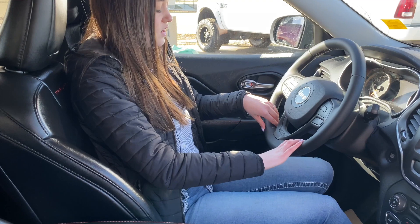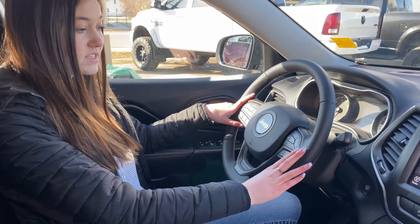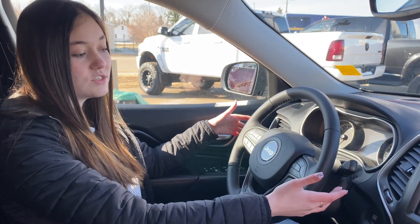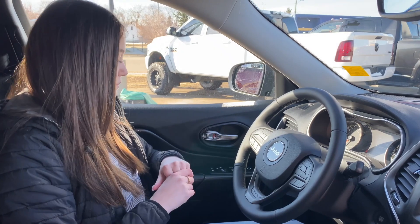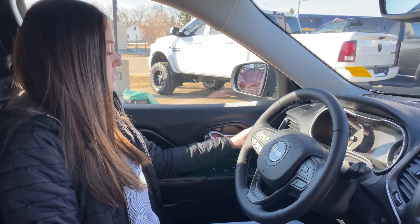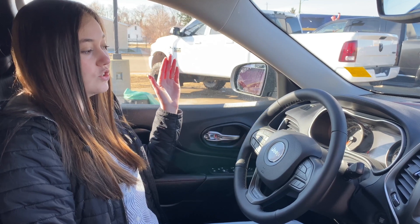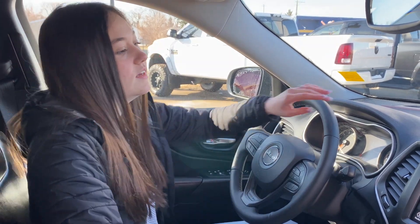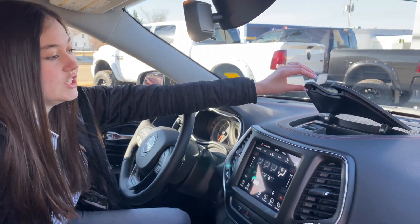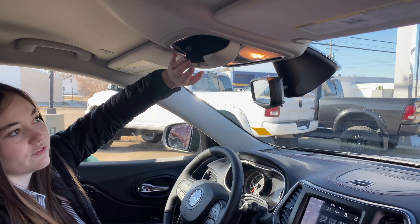On the steering wheel itself, you're going to have your hands-free controls on the left-hand side and your cruise controls on the right-hand side. On the back side of the steering wheel you have buttons to change your song, change the radio station, and turn the volume up and down. This one has auto headlights, so if someone's coming towards you at night your high beams will automatically switch to low beams. It also has rain-sensing windshield wipers. You have some storage here and additional storage up top for your sunglasses.